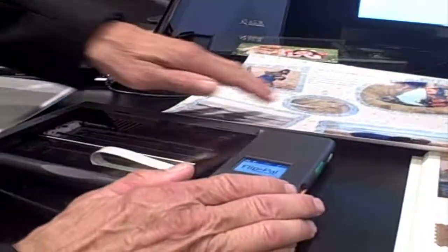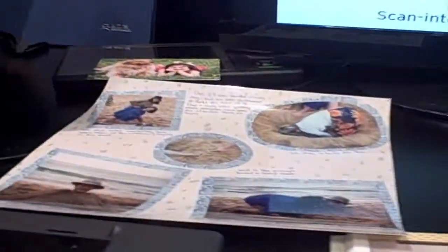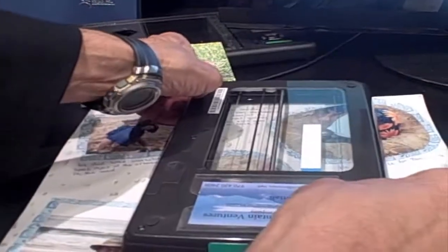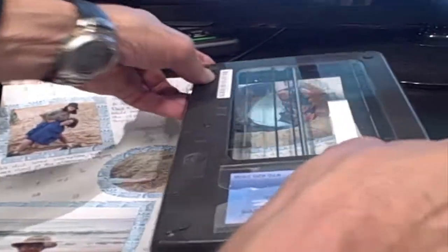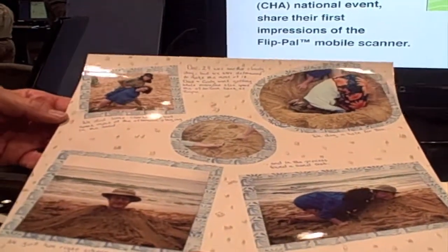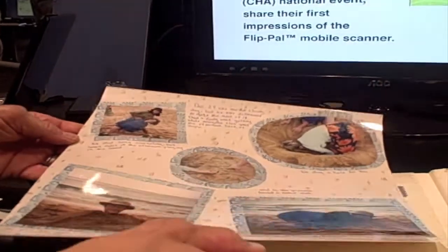Another thing that we run into oftentimes is people that have scrapbooks with a page that's larger than what'll even fit on a flatbed scanner. So what we do is let you take multiple scans — in this case it would be six — and we will stitch that back together again. This one, if you were to look at it, has little seashells on there, and you would never want to take that out and risk putting it on a flatbed scanner and having those fall off.